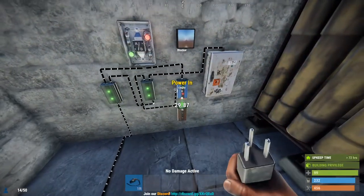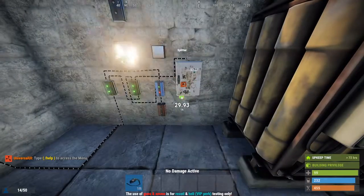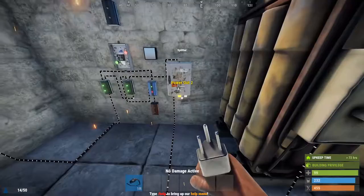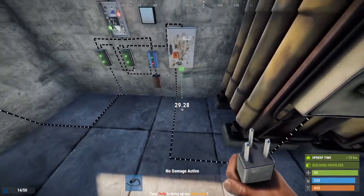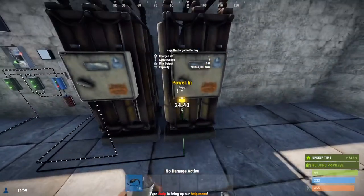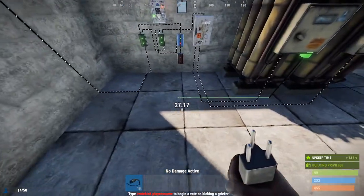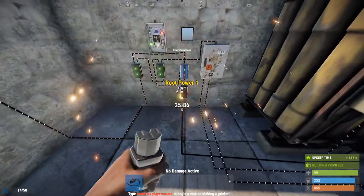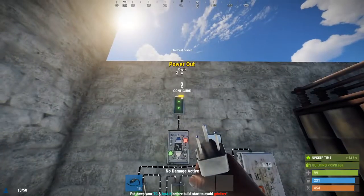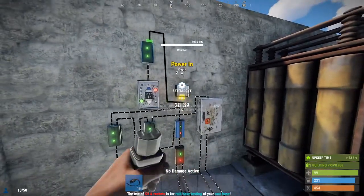Run the top of the blocker — which is power out — into input B on the OR switch. You're then gonna take the power out of the root combiner and put it into the power in on your blocker. Then take one of the power outs of the splitter and run it into the power in on the battery. Take another power out from the splitter and do the same thing to the other battery. Now take the power out and run it into the root combiner, and again do the same for the other battery. Then take the right side of this electrical branch and put it into the power in of the counter that you placed earlier.